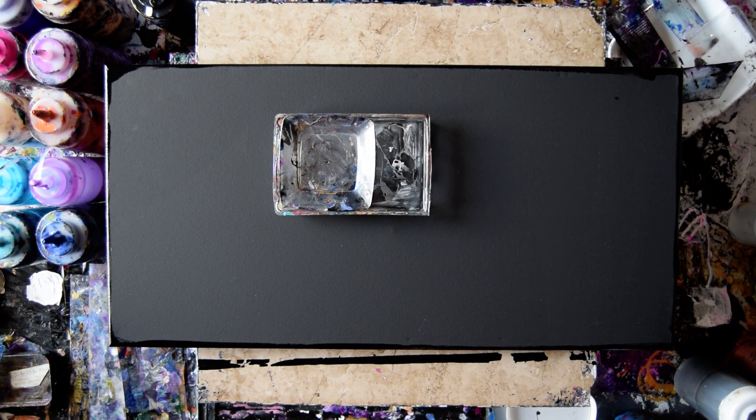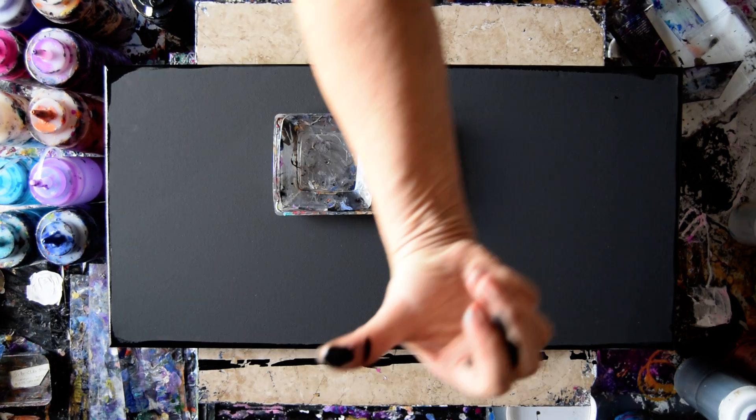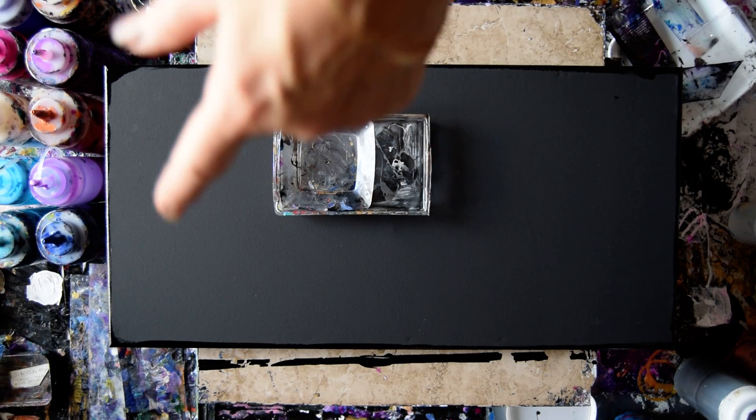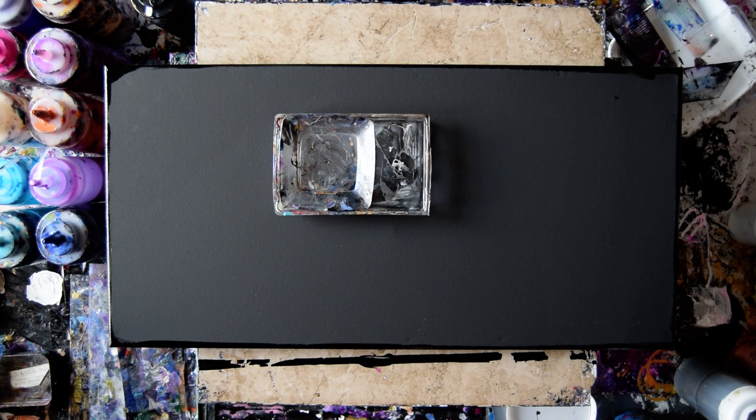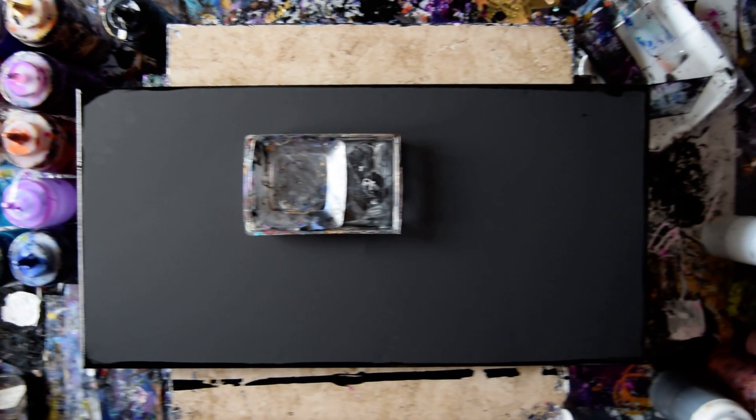Hello again. It's Priscilla Batzell in Spring Hill, Florida at Expression Start Studio Gallery. You can tell from that little line of paint that I have just put paint along the edges of my 12 by 24 inch pre-primed dry black canvas. And I have a whole bunch of colors ready to go.